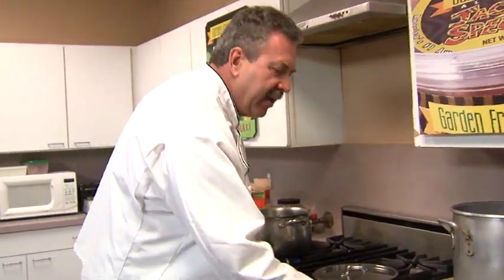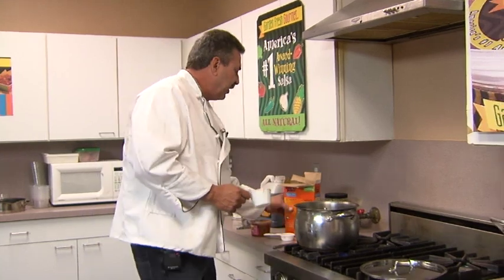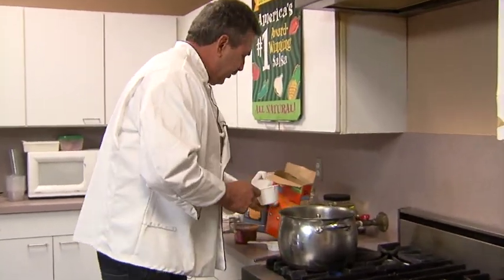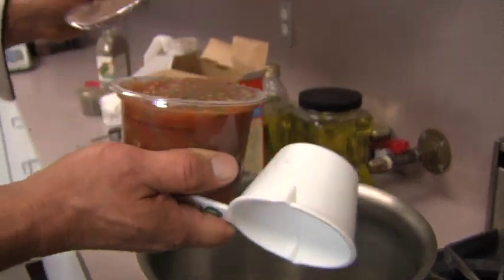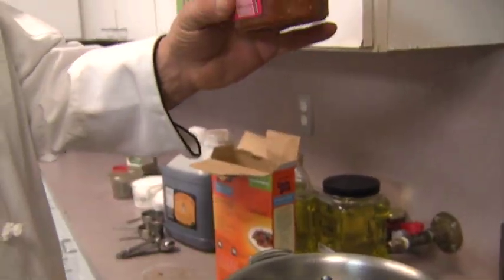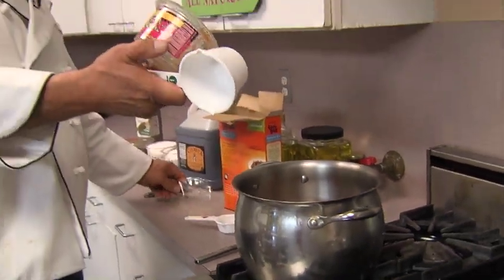What we're going to do real quick here, we're going to make some Spanish rice and we're going to make it easy. We're going to start with the liquids — two cups, 16 ounces, two cups of salsa. We're going to use Jack's Special hot today, so we're going to make it spicy rice.